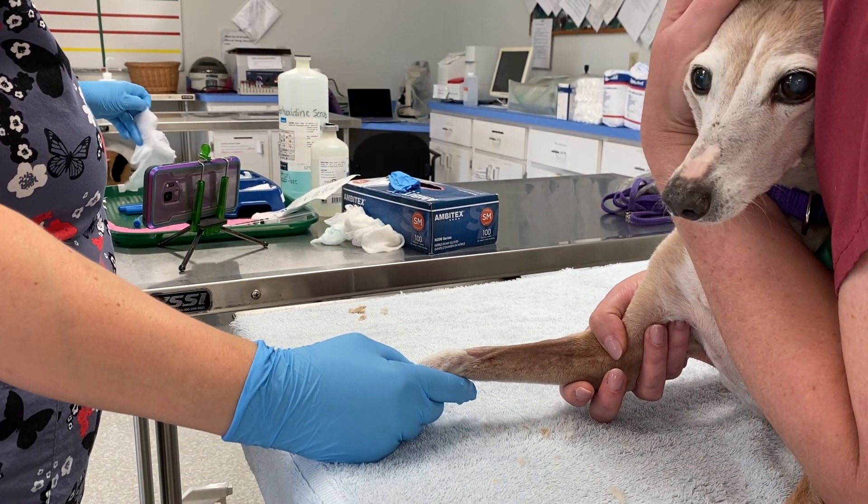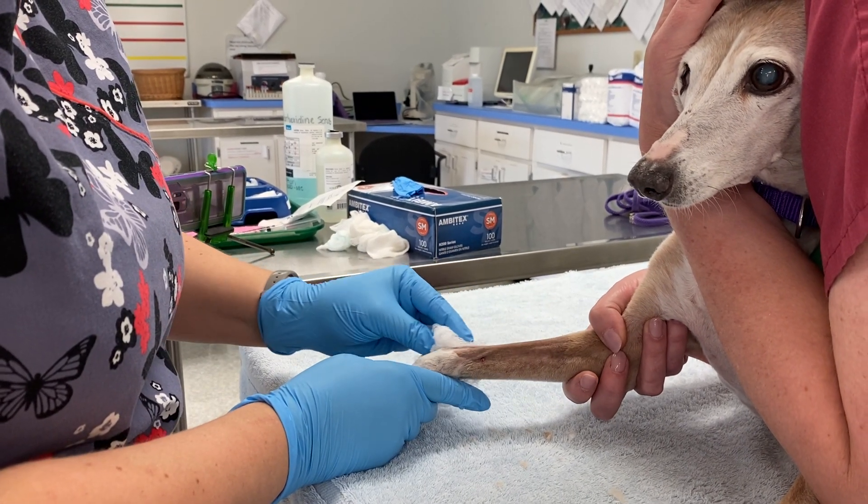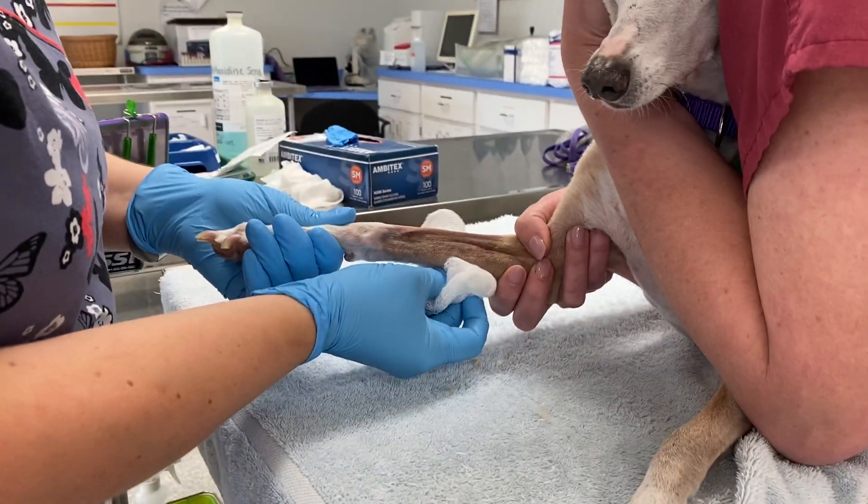Once you have the scrub, you're going to need to dry the leg using dry gauze. You don't want to dry it over the spot that you're placing the catheter — you want to dry the sides and underneath.